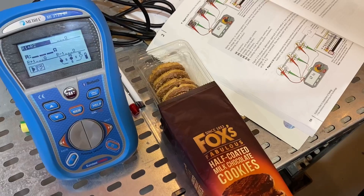Before Rick starts that testing process we're going to take a moment just to contemplate what we're going to actually carry out and think about those parallel earth paths.